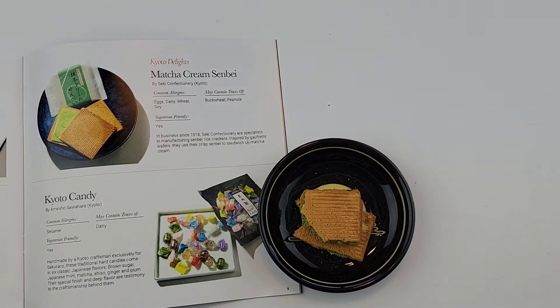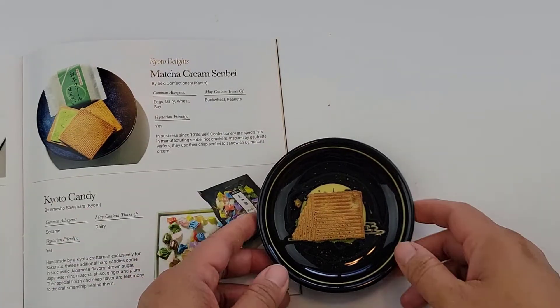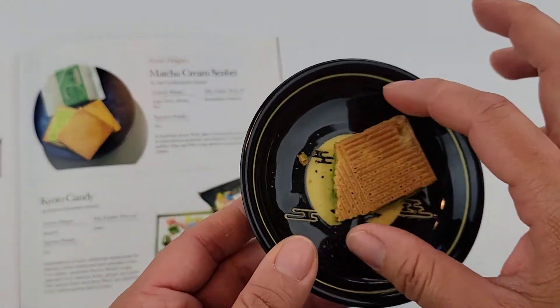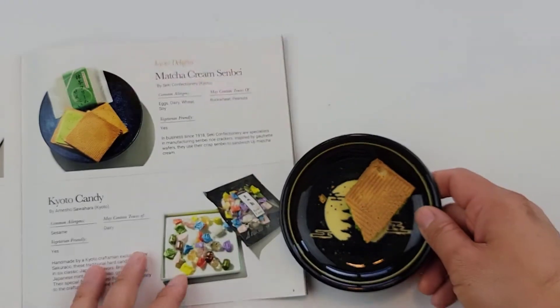Out of ten, what would you give it? Ten! Wow — can I have another one? You like the matcha now — last time you never liked it. I guess he likes the flavor. I would give it like a seven or eight — not too bad. Same.